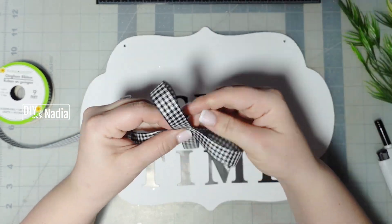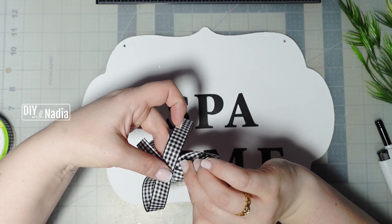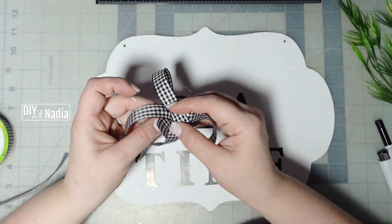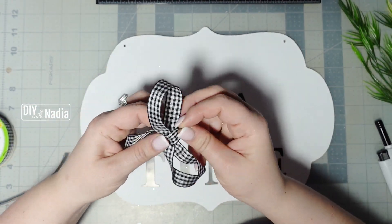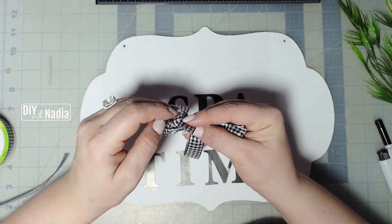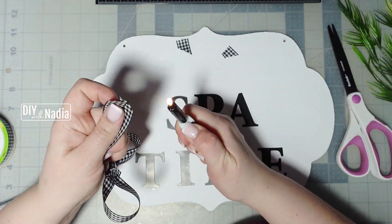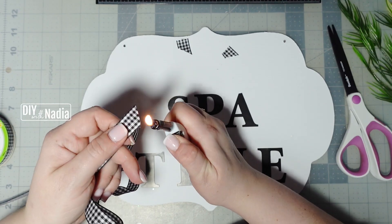Next I'm going to be using some buffalo check ribbon and I'm just going to make a simple bow. After cutting the tails on an angle, I'm just going to cinch the edges really quickly for a secure seal.